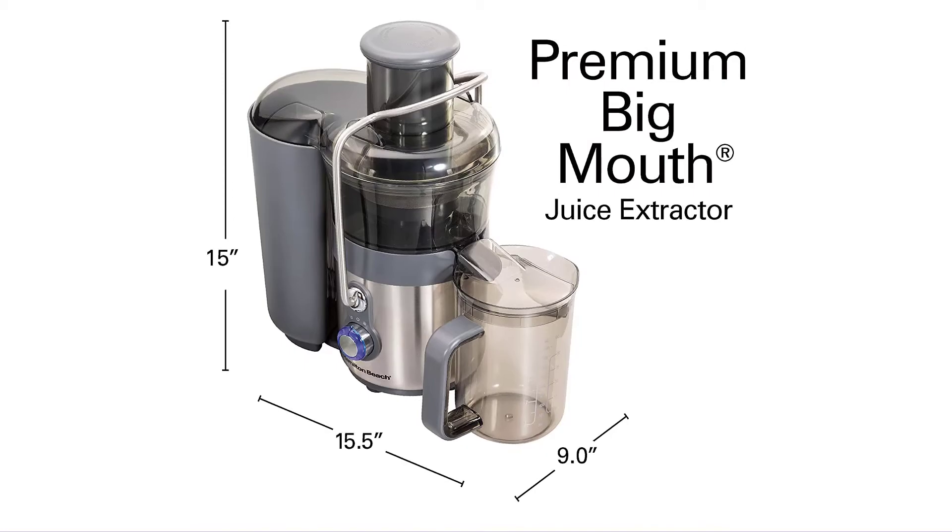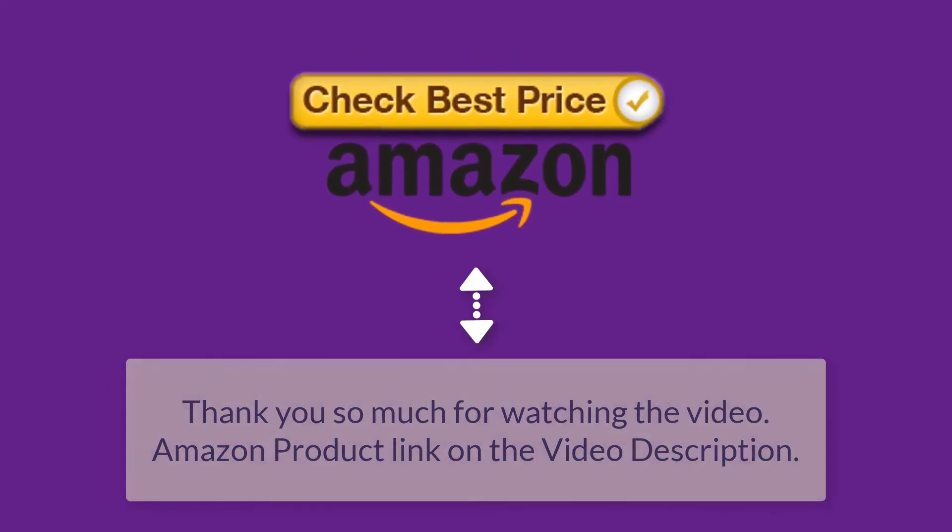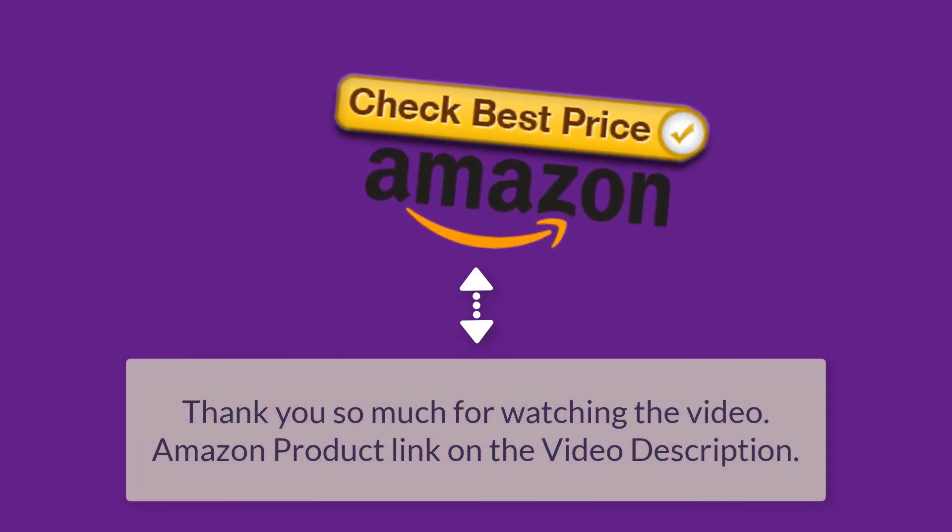Premium Big Mouth juice extractor. Thank you so much for watching the video. Amazon product link in the video description.